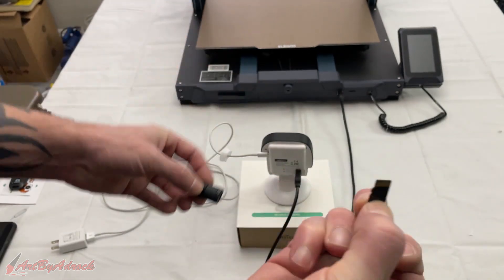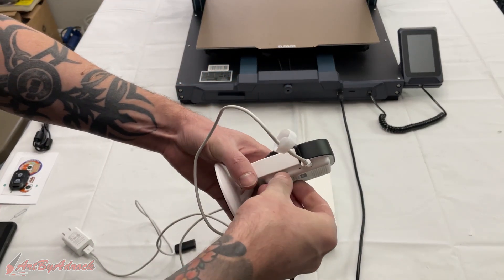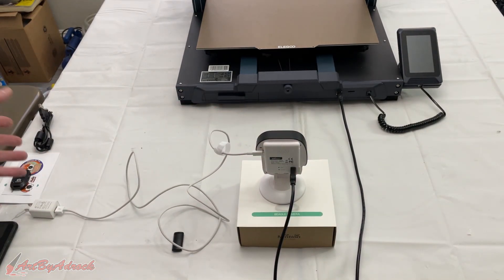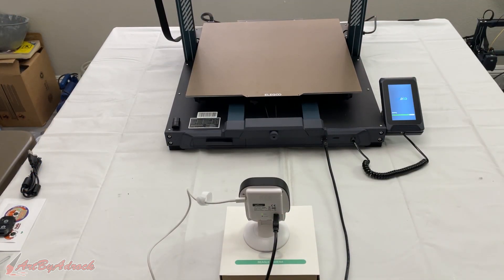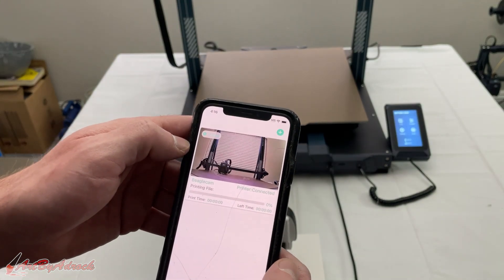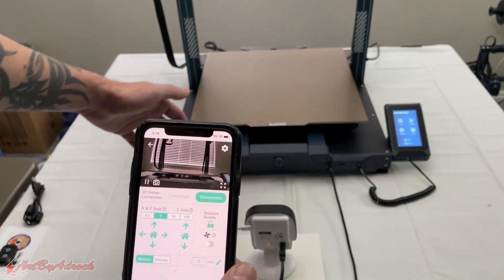We'll get this all plugged in, powered on, and go from there. I did need to download the Beagle Print app and connect it to my Wi-Fi to get it to work, but once you do you can click on it and see that it's working.